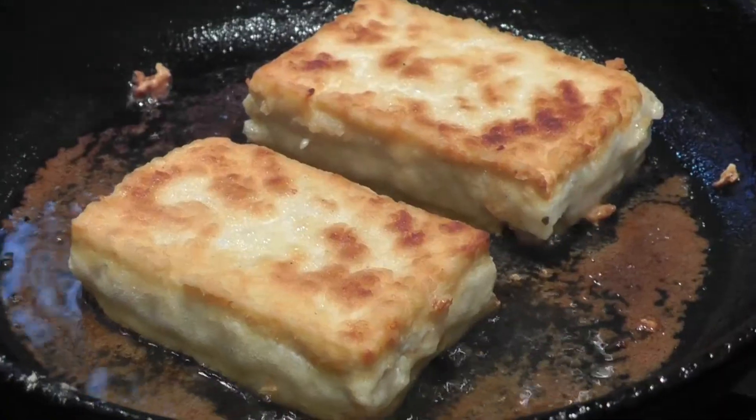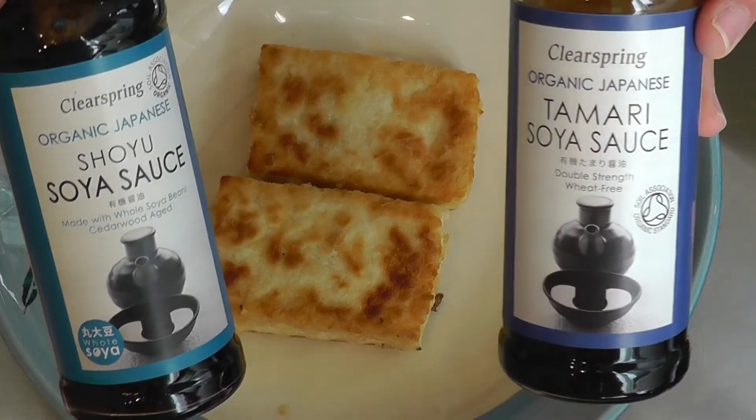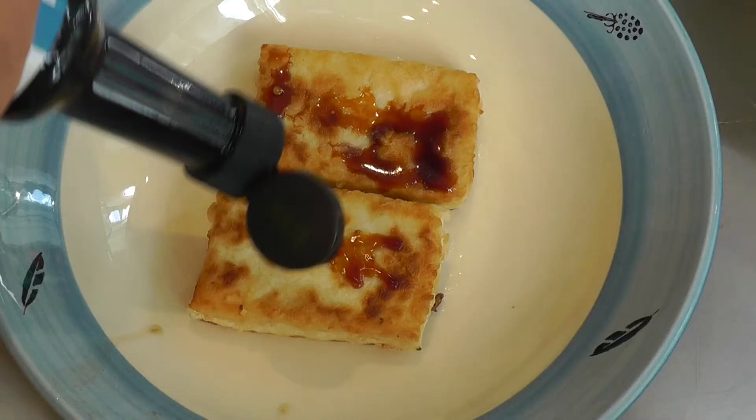When the tofu pieces are crispy brown, add the sauce of your choice and eat it. This is crazy good.